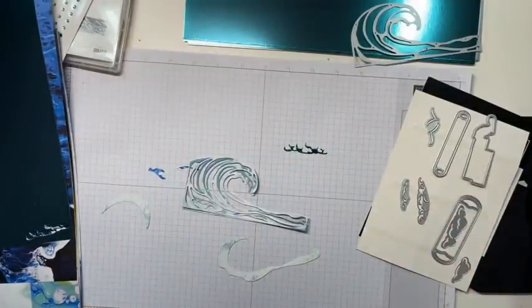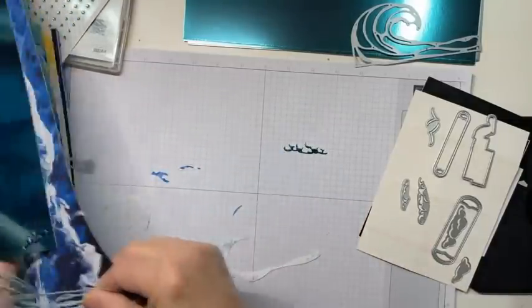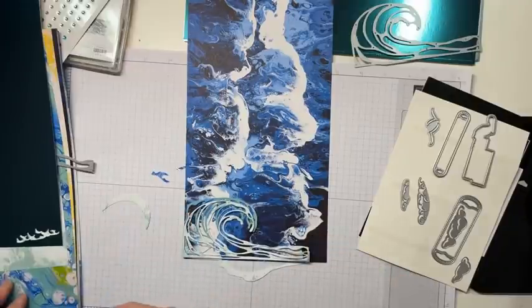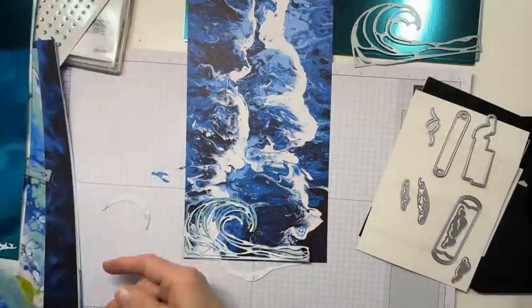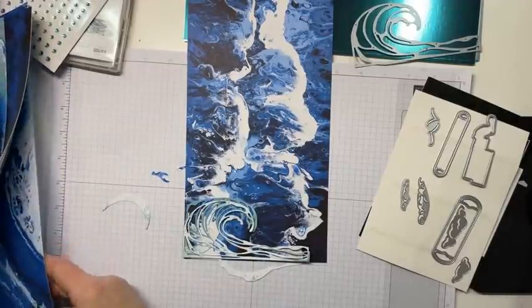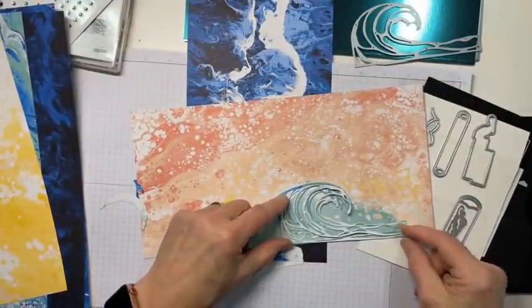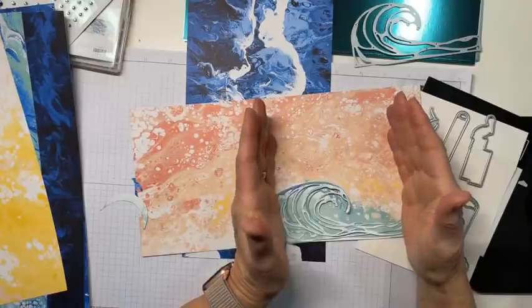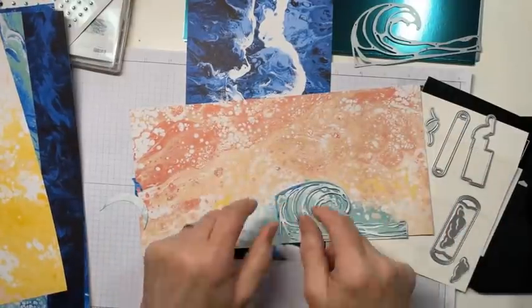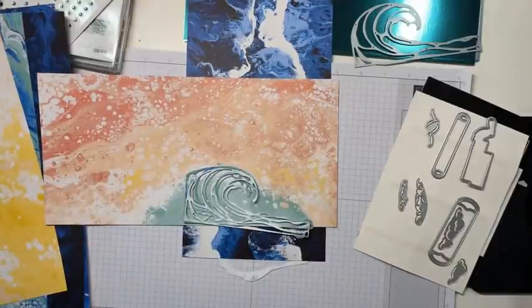You could definitely put the foil overlay over some of the DSP - that would be pretty with those waves. And where was that one that I said looked like a lagoon? If you cut your card front like that, that would be really pretty. I think there's going to be a lot of fun to be had with this set, and I am excited to start playing with it. I appreciate you coming on, and I hope I'll see you tomorrow for a YouTube Live at 1 o'clock.